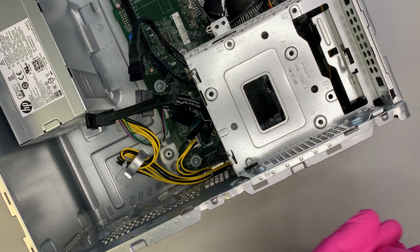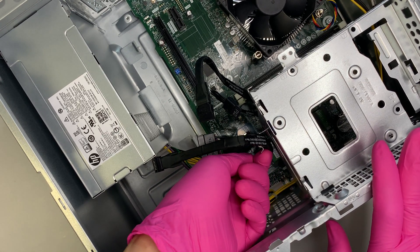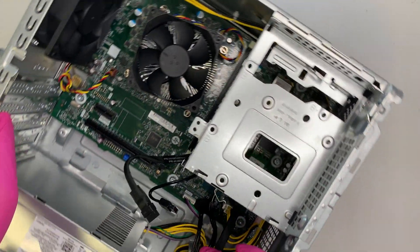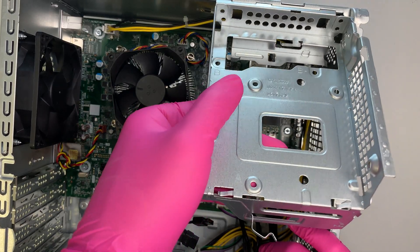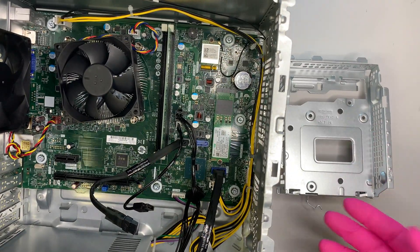Once the screw is removed, make sure the wire is not clipped on — open up the clip. Then you can lift the hard drive bracket up and it will come out without any problem.